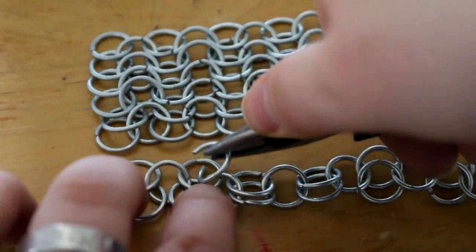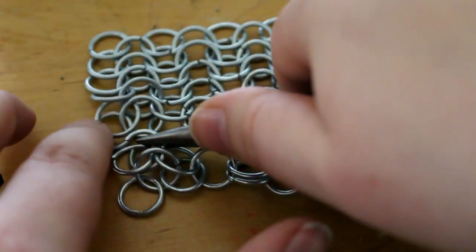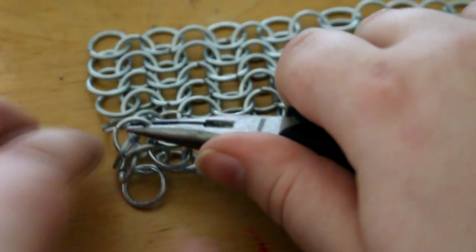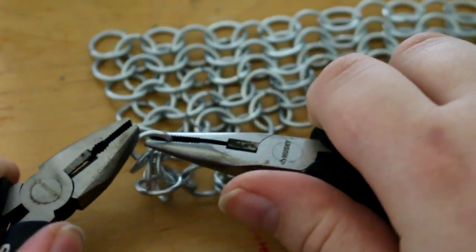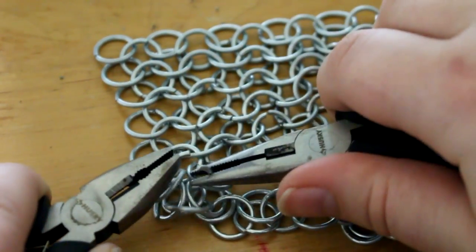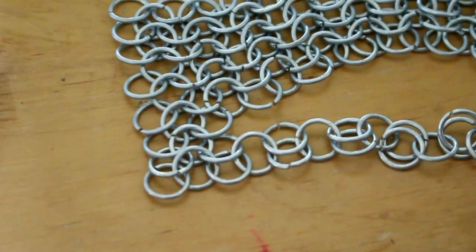You're going to do this until you have your piece of chain mail at the desired size. If you're going to be making a bigger piece, I highly recommend that you start out working with the length of chain mail that you want and then building upwards or downwards. That way you avoid doing awkward chain linking and you don't get nearly as many kinks in your chain mail.